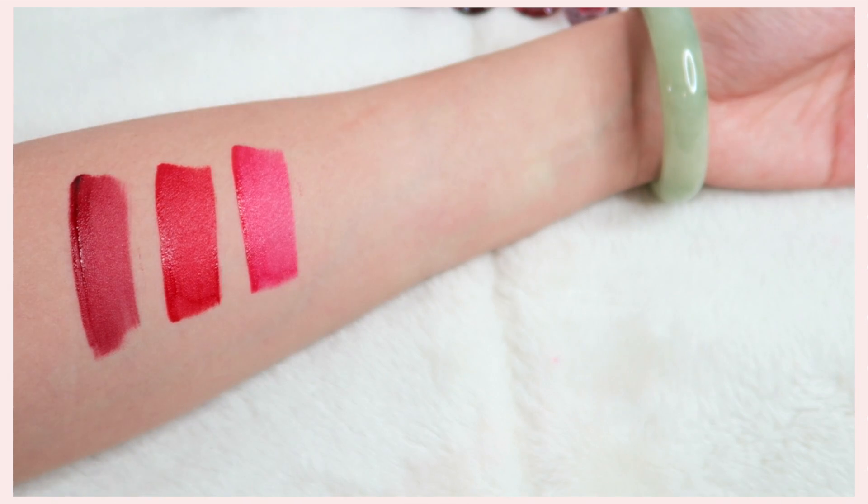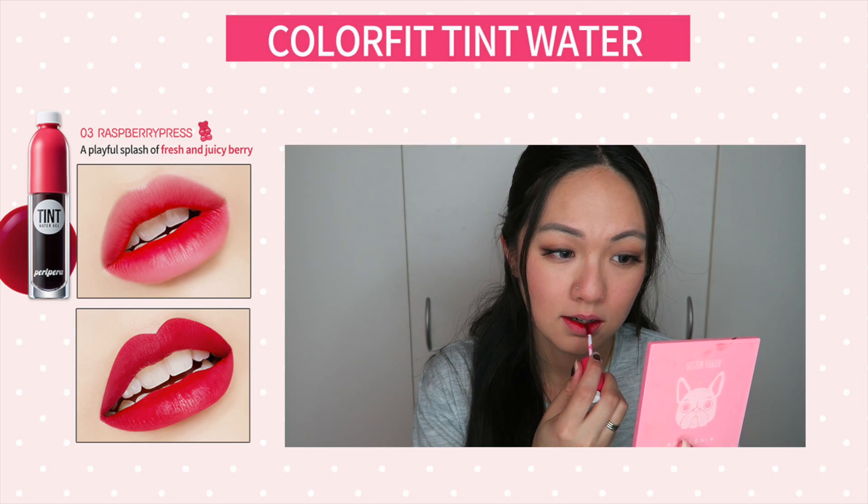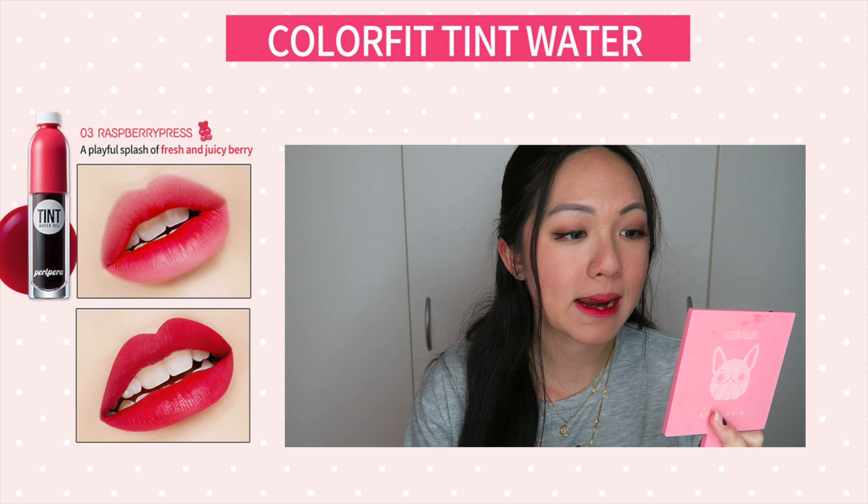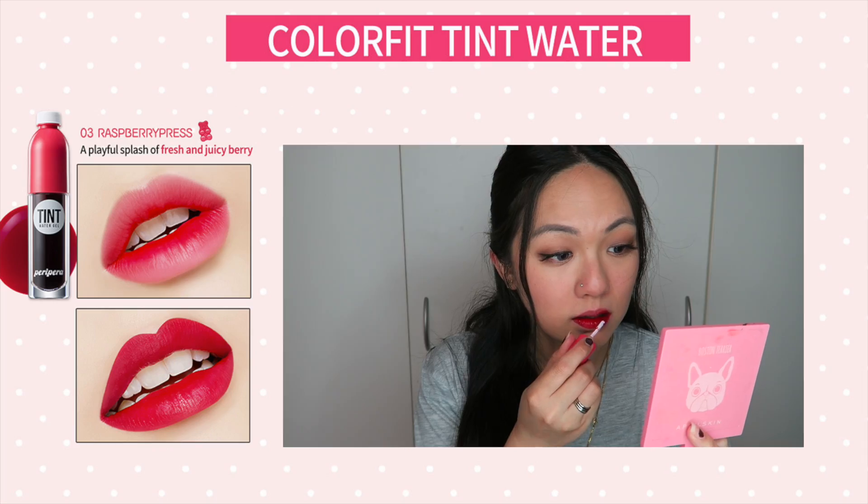Number three is a beautiful pink colour which I really like, but this one also has a red tone and it leaves a huge pink stain on your lips — like a really big stain.